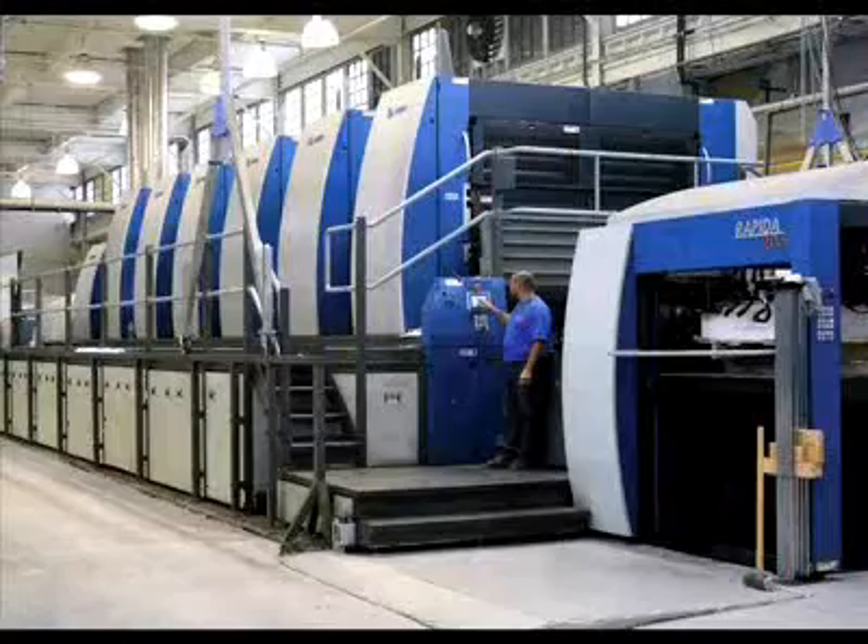Earlier today, we ran the Rapida 106 for one hour straight and completed 15 jobs, each consisting of 500 sellable sheets, with 120 plate changes — all in under an hour. We will repeat that the day after tomorrow. We appreciate you being here with us.